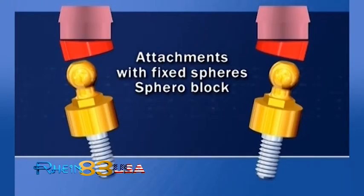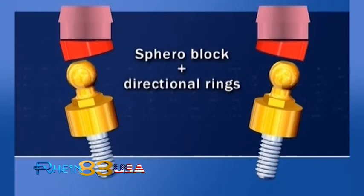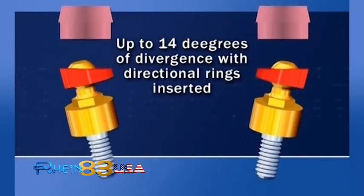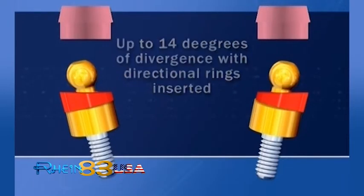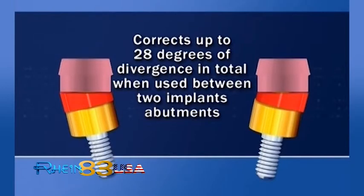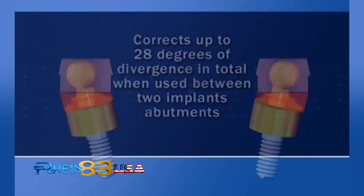Also using SpheroBlock attachments with traditional non-swivel sphere, use of directional rings is always suggested to correct even the minimum non-parallelism. This corrects up to 14 degrees of divergence with directional rings inserted, and up to 28 degrees of divergence in total when used in a two-implant case.